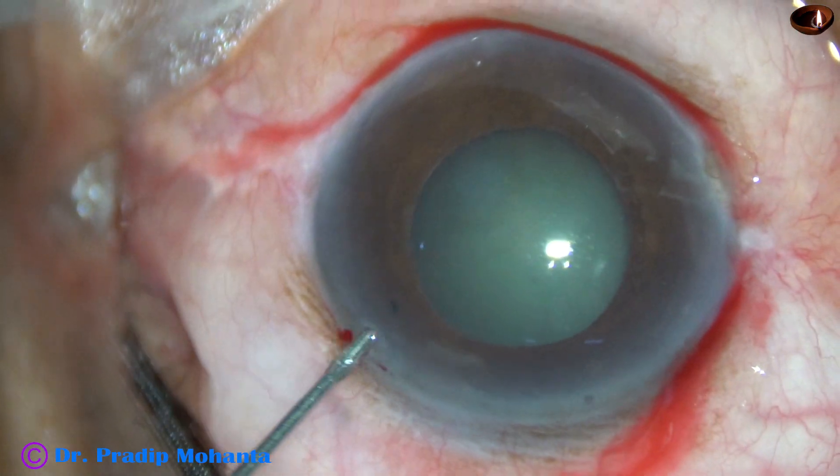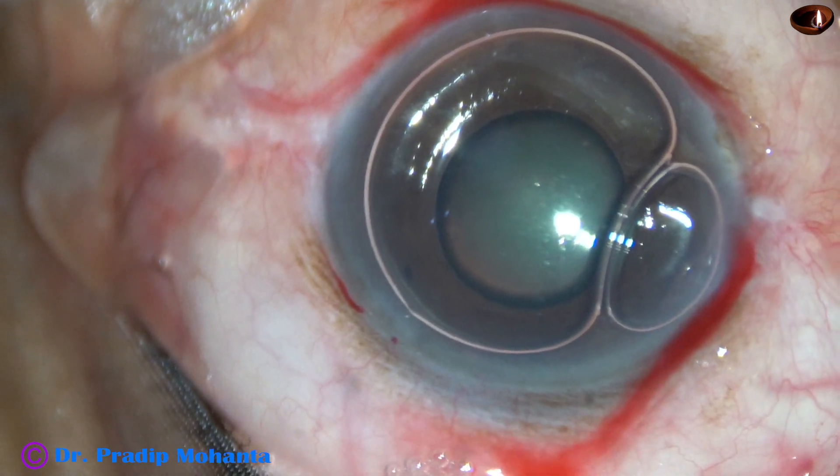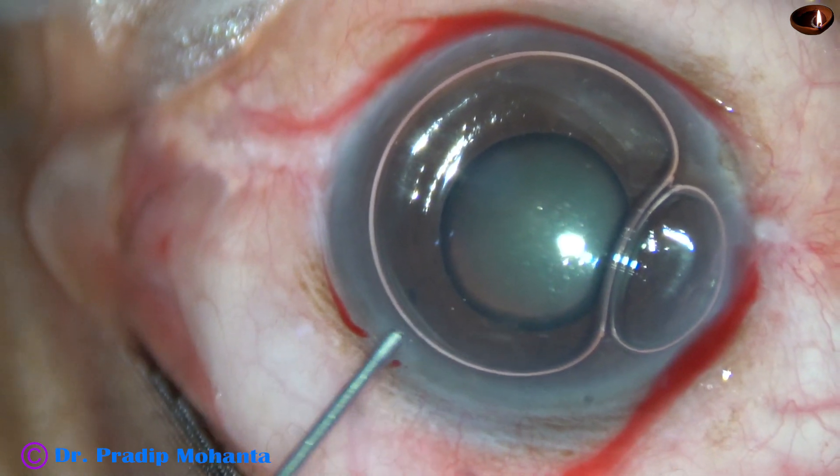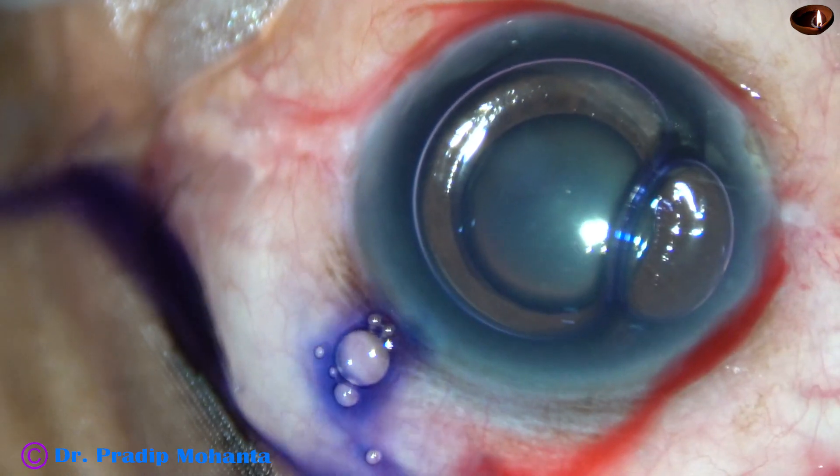An air bubble is injected to fill out the anterior chamber. Beneath this air bubble, trypan blue dye is applied over the anterior capsule.